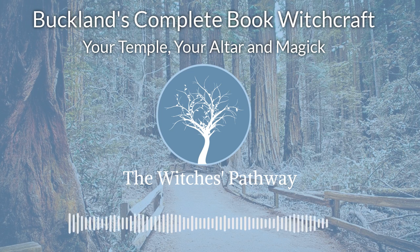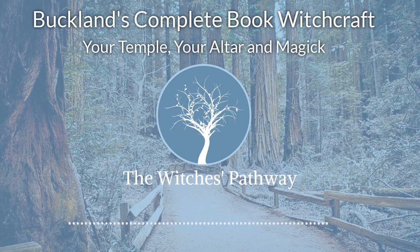But why not have a little aestheticism with your altar? Why not do things properly? You are working in a circle, so why not a circular altar? To me, a rectangular altar in a circle always looks somewhat incongruous. This is one of the reasons a tree stump is so ideal. In fact, a beautiful altar can be made by putting legs on a section of tree trunk.